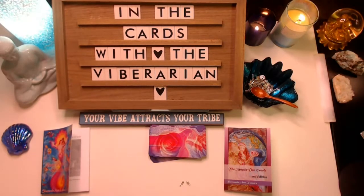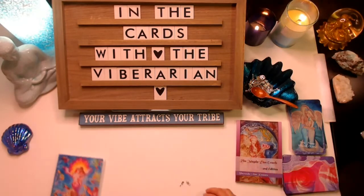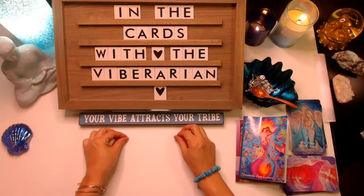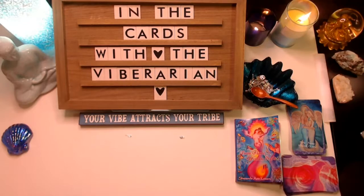Let me switch everything over. We're going to start first with the Magdalene Oracle, looking at the guitar and the acorn. I've already blessed the cards. I advise you to clear, charge, and connect with your deck when you first receive them. There are affirmations you can find on Pinterest and other places, but really go with your own guidance in terms of how you plan to use the card.